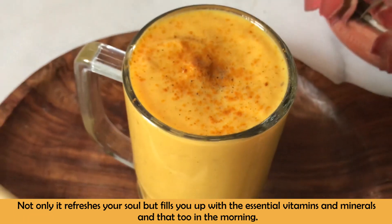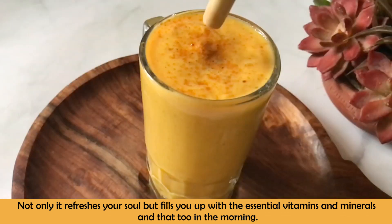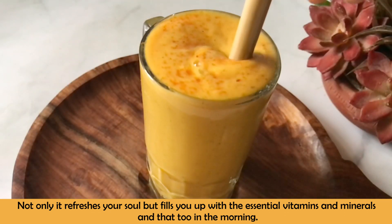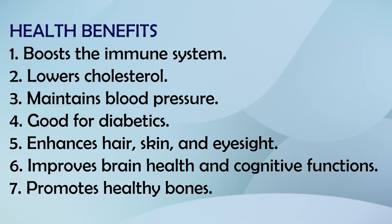Especially when you want to eat light but nourish your body well, you will be energized and this will become your go-to drink. The benefits include immunity, lowering cholesterol, blood pressure, diabetes management, skin, hair, eyesight, brain health, cognitive function, and bone health.